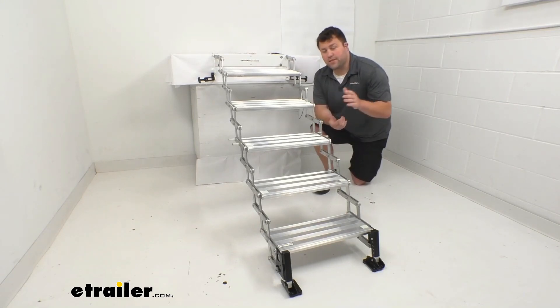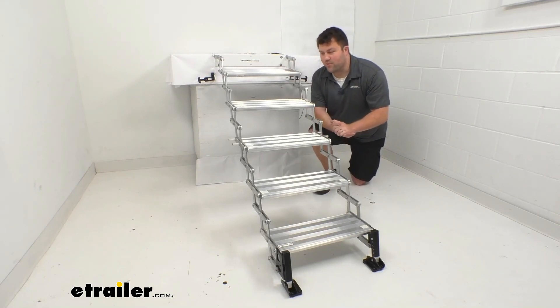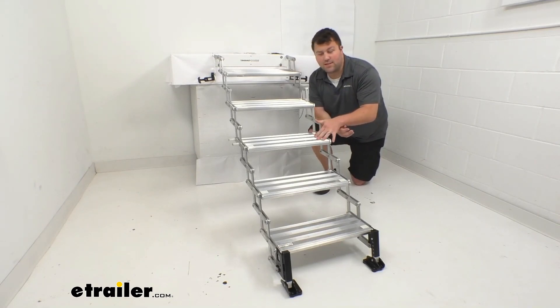So that's going to complete our look for today. Again, I'm Michael with eTrailer.com. I hope this video has been helpful for you in deciding if this is going to be the right setup for your truck bed camper steps.